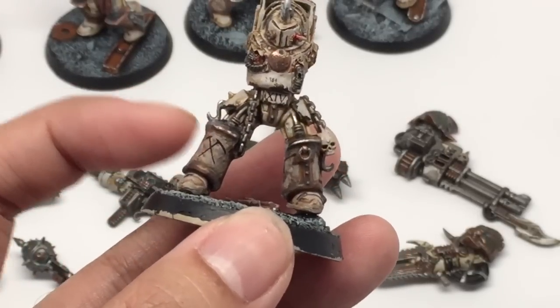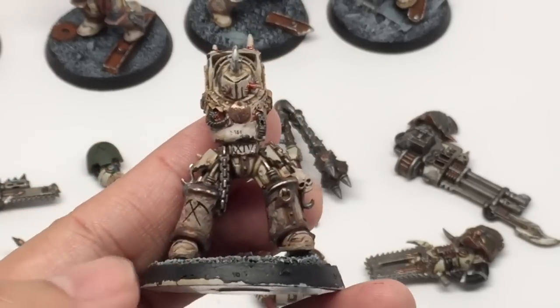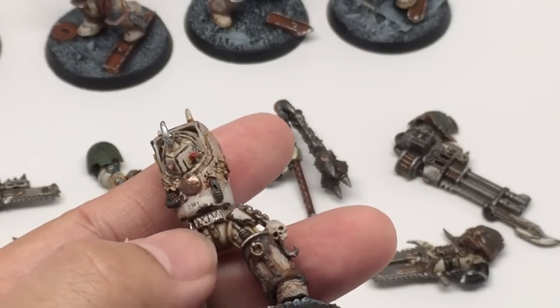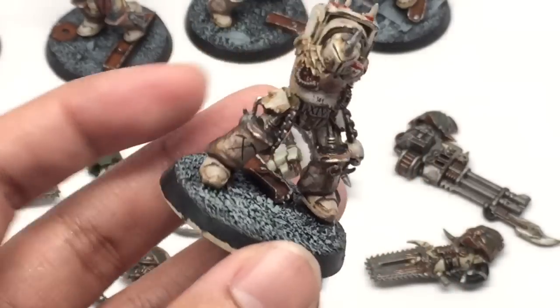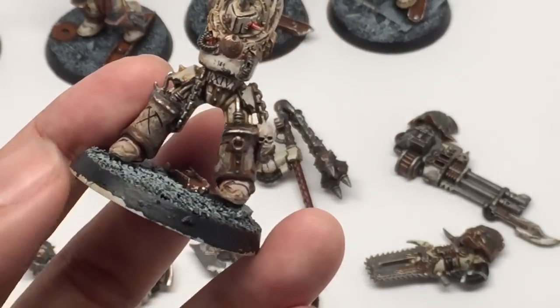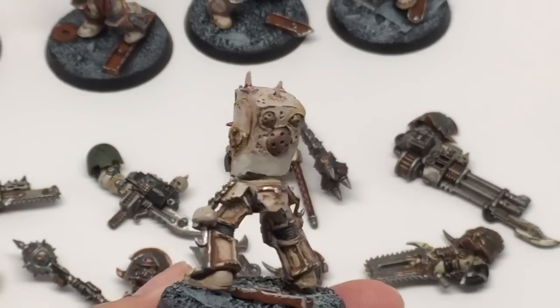The transfers are all done with Forge World Death Guard transfers from their Legion sheet — the 30k Death Guard Legion transfers on these models. I'm so happy I got to work with them. It looks like I have to paint a little bit more over the bases, but I'll do that before I hand them over to the client.